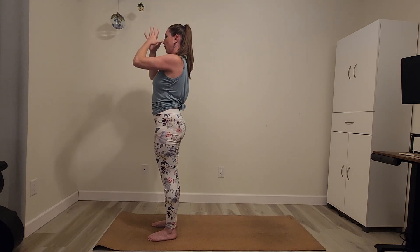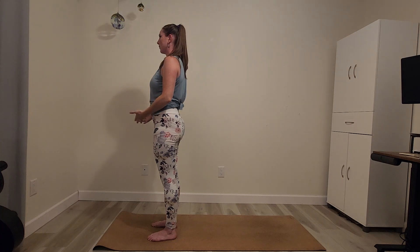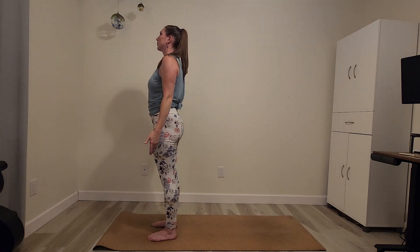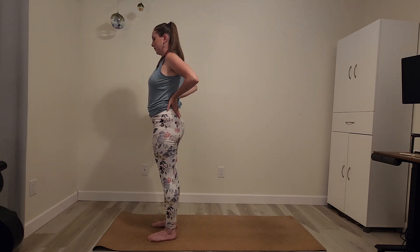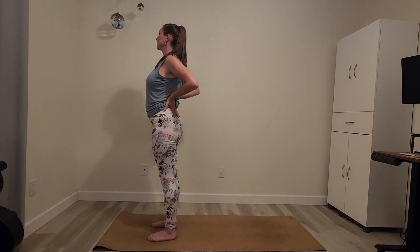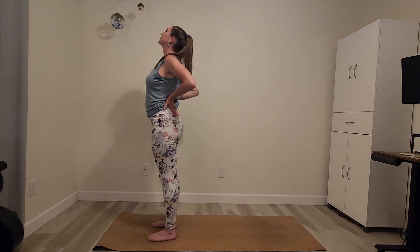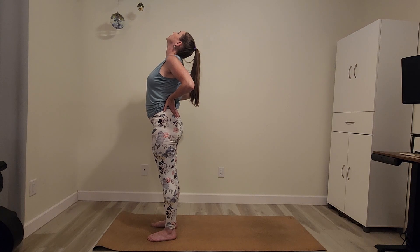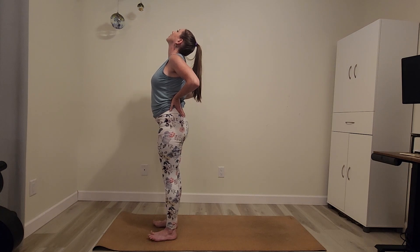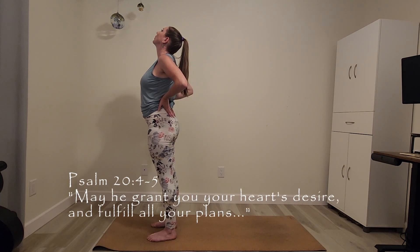We'll try that again — our standing camel pose. Hands come to the lower back. You're not really pushing into your lower back here. Roll the shoulder blades under, tip the chin up, and send your gaze towards the sky. And I'm going to begin reading our psalm today — Psalm 20, verses 4 and 5.